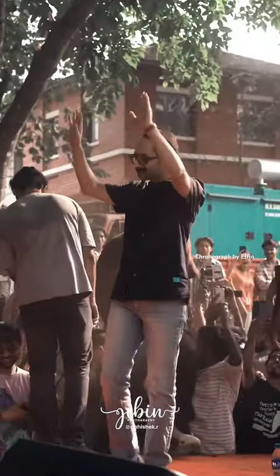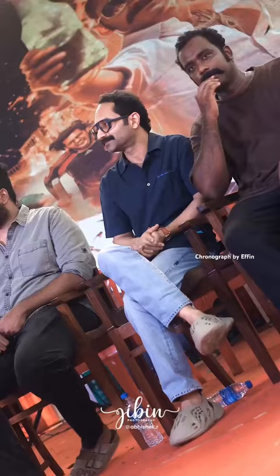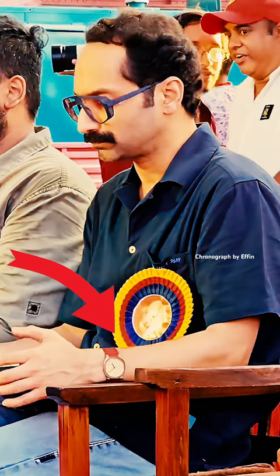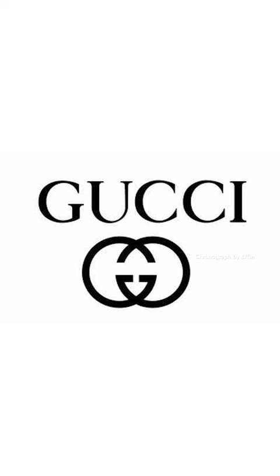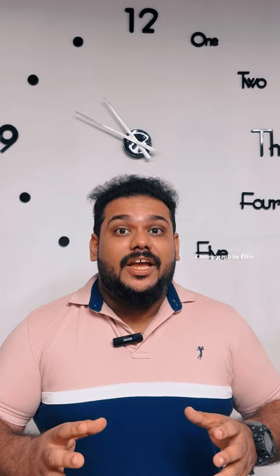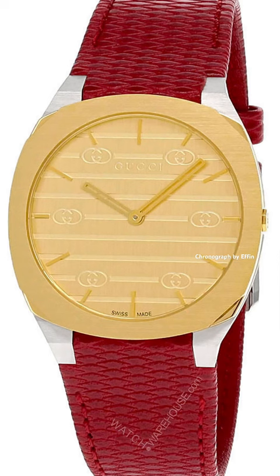This is a promotion for the Aamesha movie. As part of the promotion, Fasail is wearing a Gucci 25H watch. Gucci is an Italian luxury fashion house. This is a 34MM case Gucci watch.